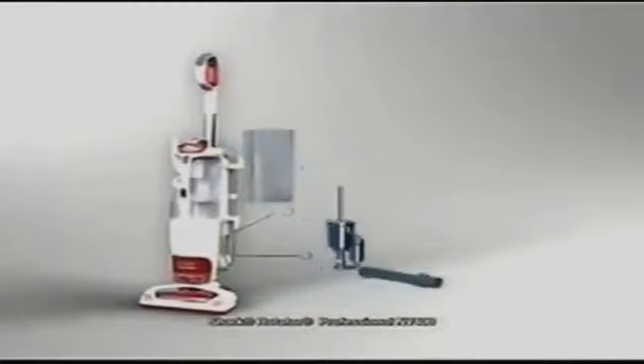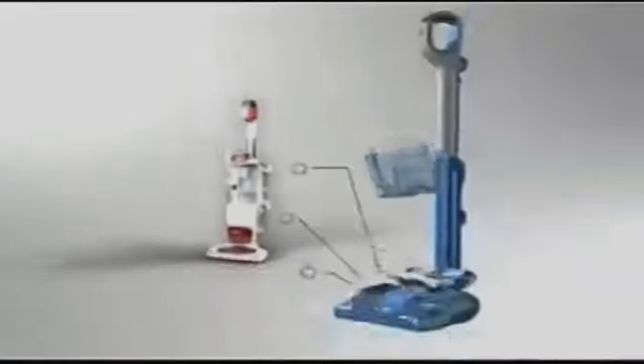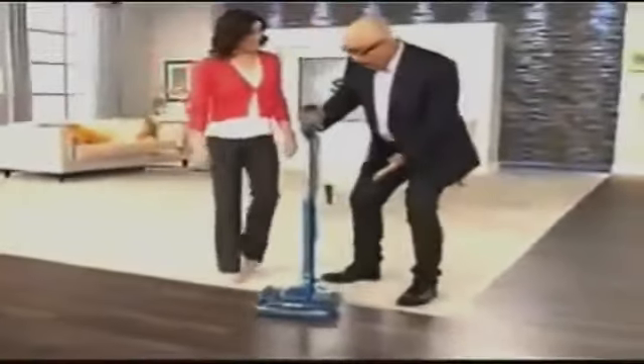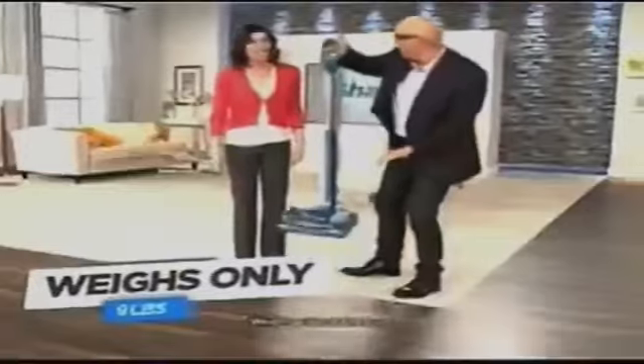Here is the original Shark Rotator Professional — one of our best-selling five-star rated uprights. But I challenged my engineers to take all the incredible Shark technology and magic that went into creating this and put that winning Shark mojo into something really compact and lightweight. Now take a look at the new Shark Rocket Powerhead. It weighs only about nine pounds. I cannot believe how light it is — it was so light but so powerful. This has got to be the lightest weight vacuum with the most power that I've ever experienced.